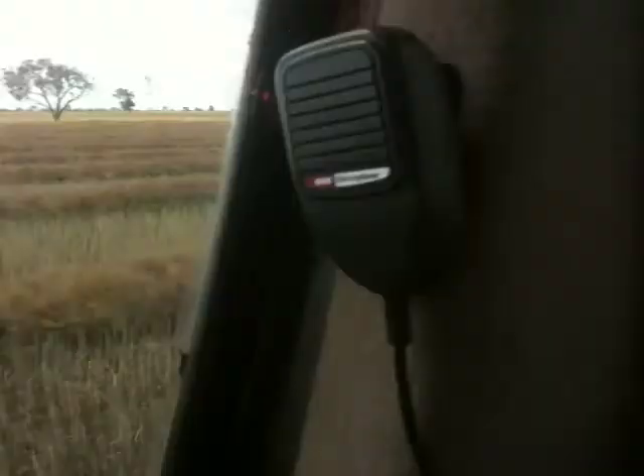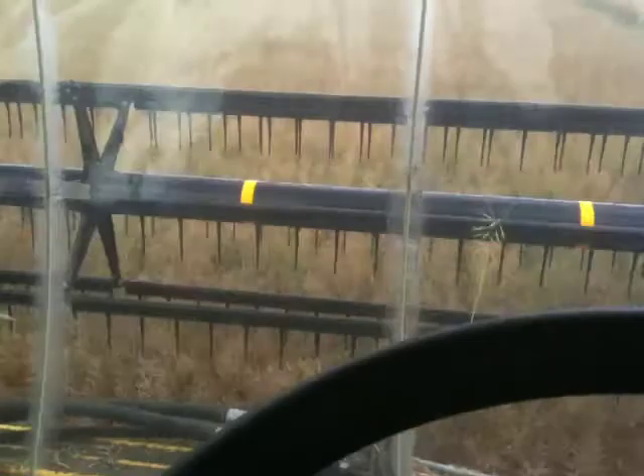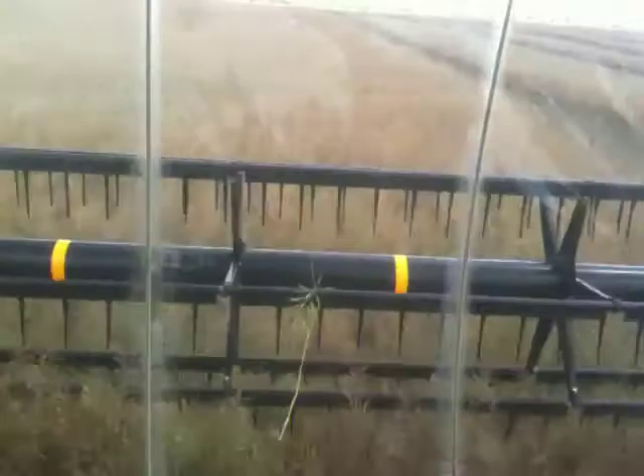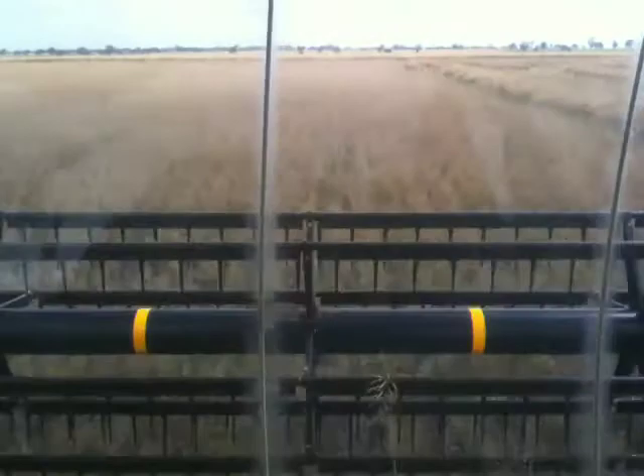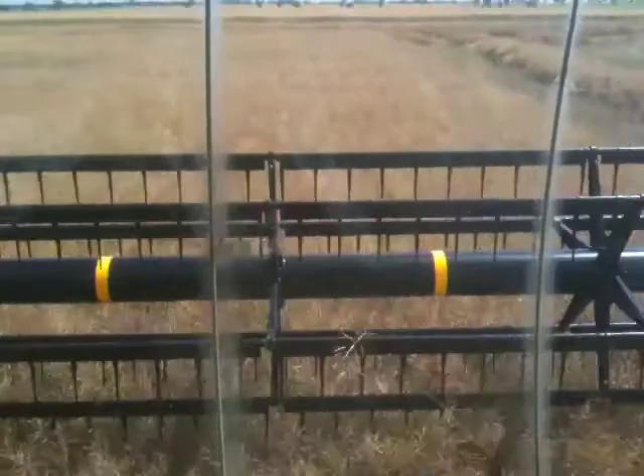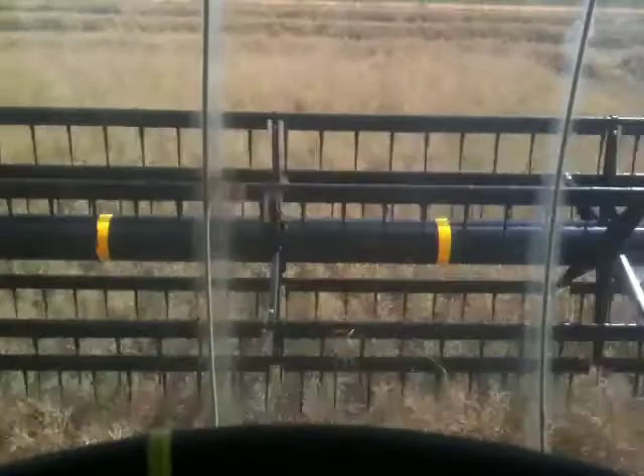Another cool thing we've done with this is, if we look around behind, we can see that I'm pulling a spray cart. This is a spray cart that we've built and modified ourselves. This enables us to spray underneath the windrows if we want to — we're not doing that on this field — but it just gives us an extra way to control weeds, because the spray can get to the weeds that we wouldn't be able to get to if we were just trying to spray over the top of the crop.